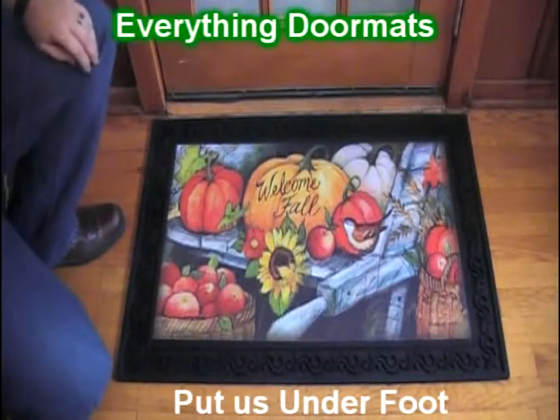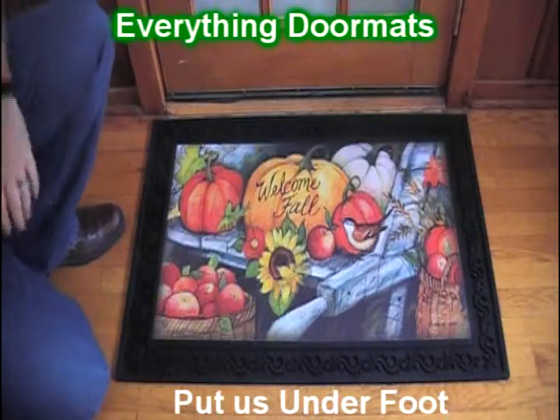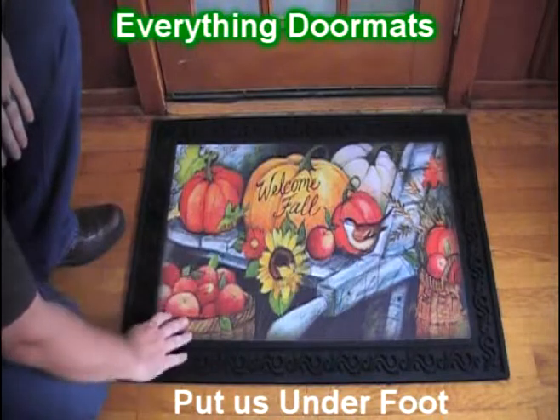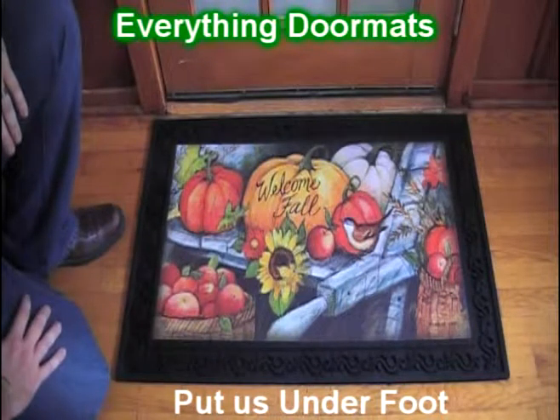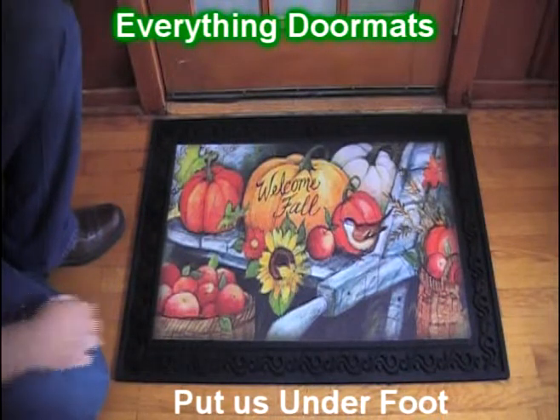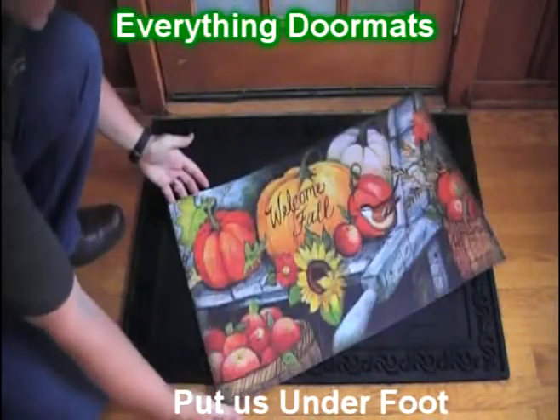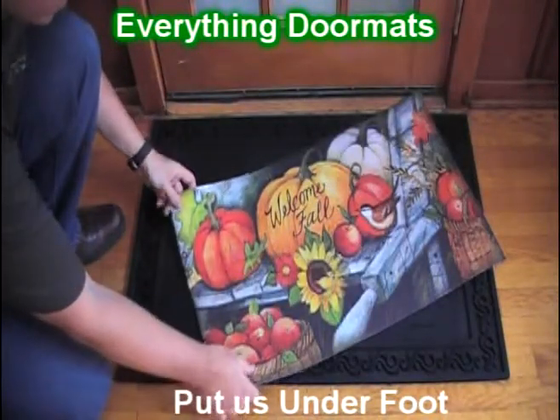Made with a recycled rubber back and a polyester top surface, this mat is a great decorative piece to any home. As one of our insert mats, it can be used as a stand-alone mat or it can be paired with one of our insert trays.